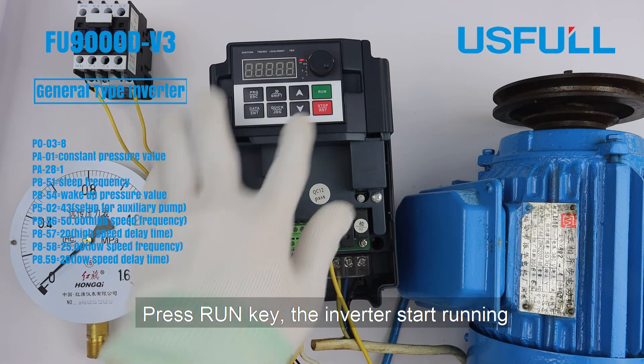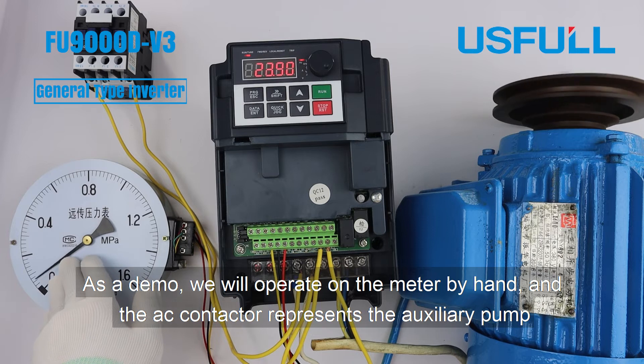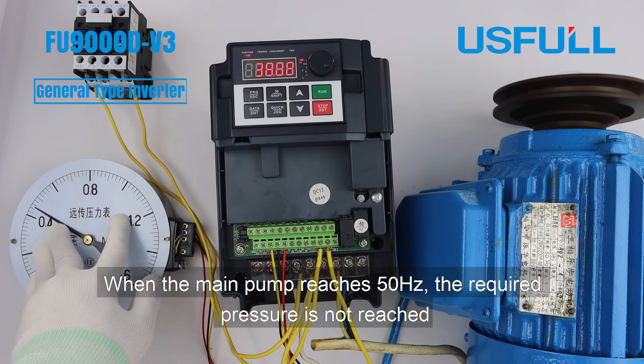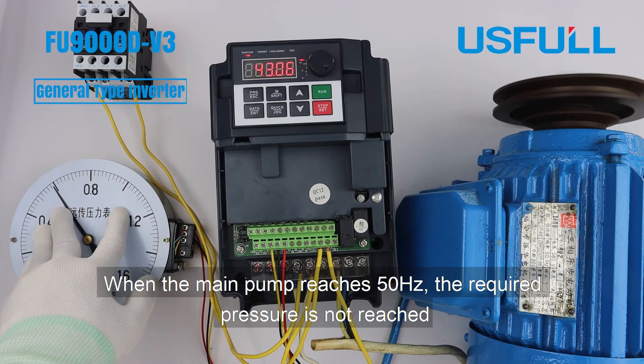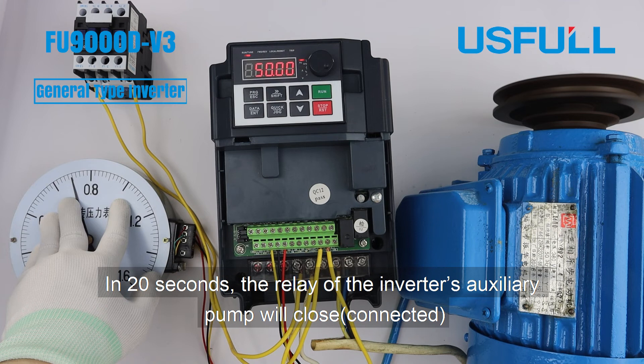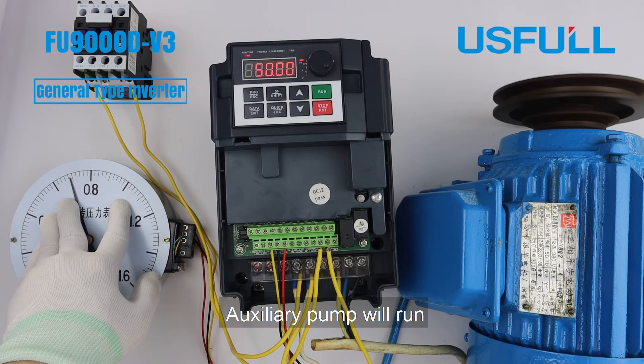Press the Run key — the inverter starts running. As a demo, we will operate on the meter directly, and the AC contactor represents the auxiliary pump. When the main pump reaches 50 Hz and the required pressure is still not reached, after 20 seconds the relay for the auxiliary pump will close and the auxiliary pump will run.